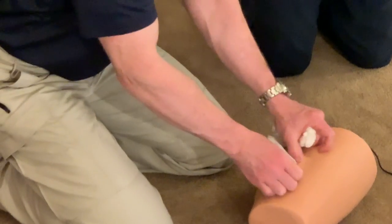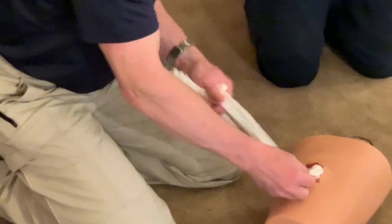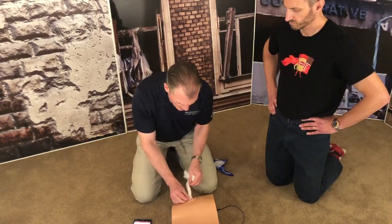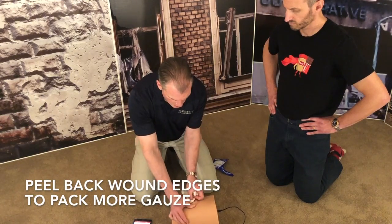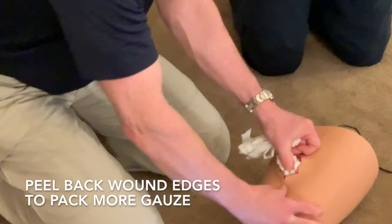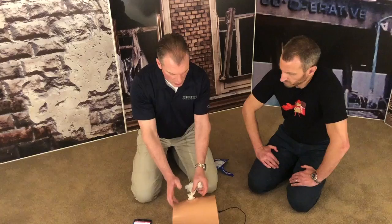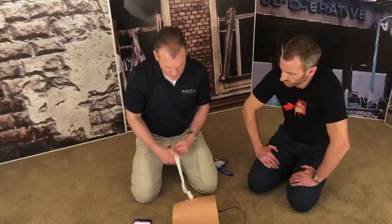Once it's fully packed and you're just about to the point you can't get any more gauze in there, you can start peeling these edges up to get under the edges — which is exactly what you do in an actual wound. Then when you let go of it, the tissue kind of compresses back on itself.